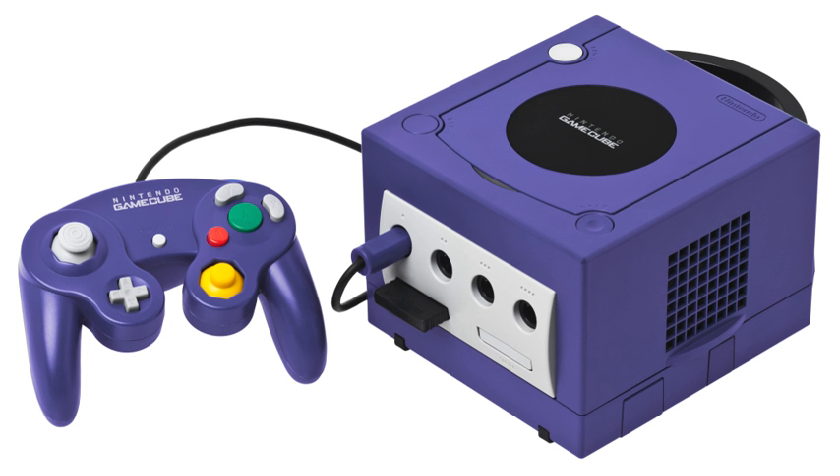The GameCube Game Boy Advance Cable was used for games that support connectivity between the GameCube and the Game Boy Advance, and was bundled with some games.